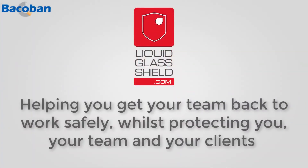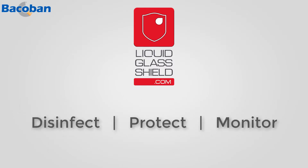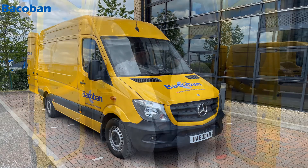Here at Liquid Glass Shield, we're totally committed to helping you get your team back to work safely whilst protecting you, your team, and your clients. How do we do that? Through our simple three-step process where we disinfect, protect, and then monitor your building against viruses and bacteria. Let me show you how it works.